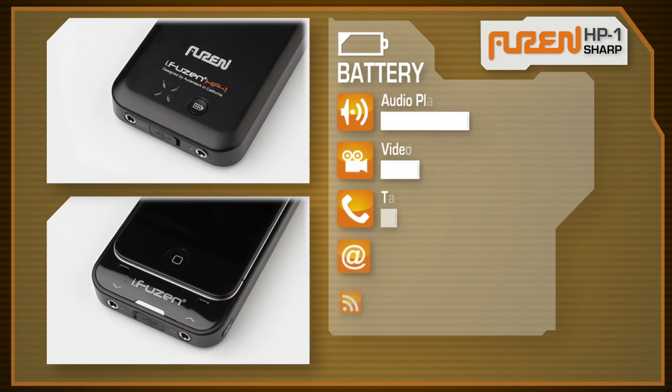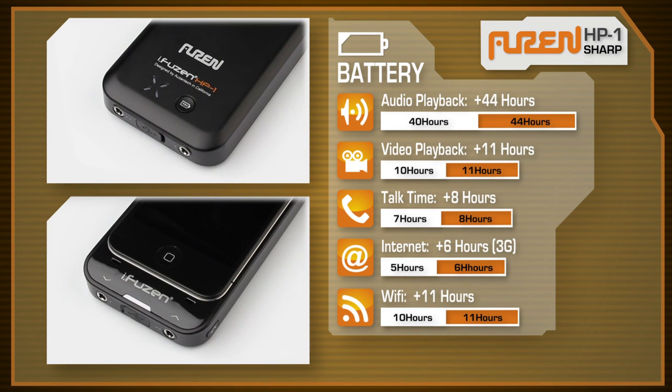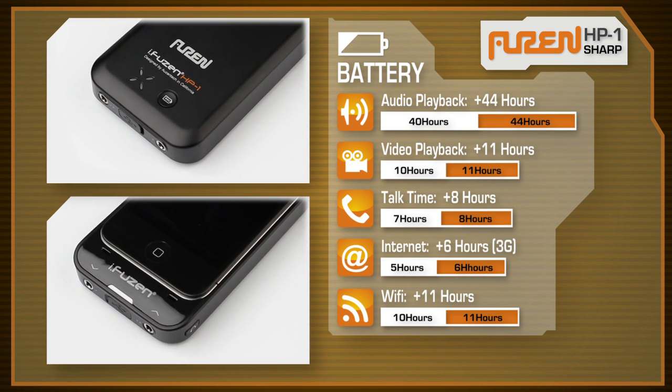The iFusen's extended battery more than doubles the life of your standard iPhone battery, letting you talk longer, listen longer, and play longer.